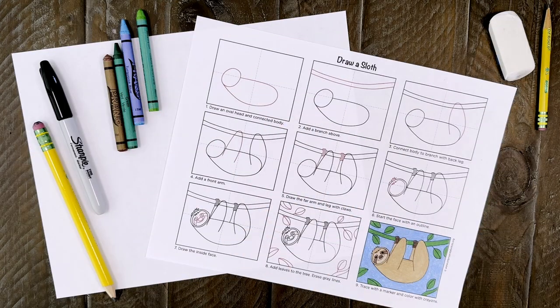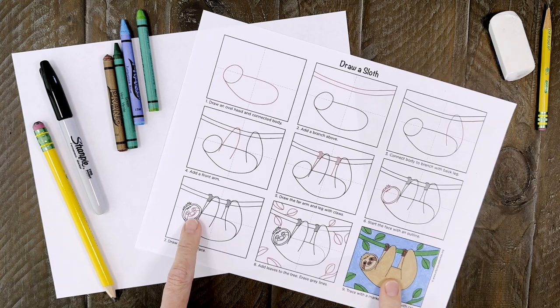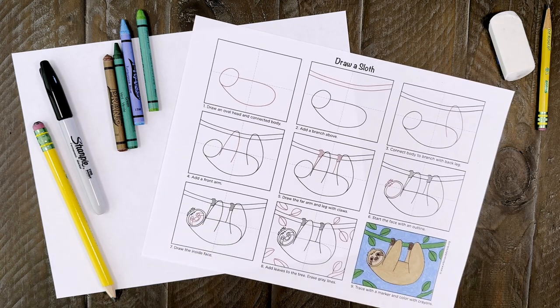The supplies you're going to need for this project are pretty simple. Just a sheet of drawing paper, a pencil, black marker, and crayons. For some extra help you can also download this free matching sloth tutorial from my website.